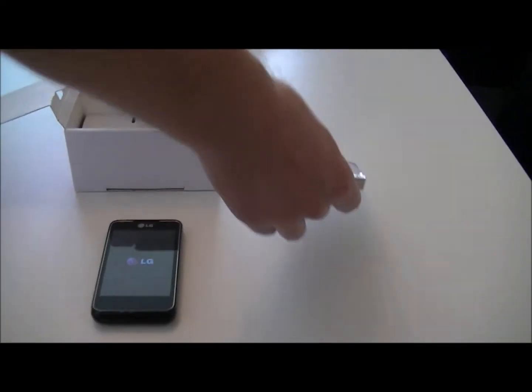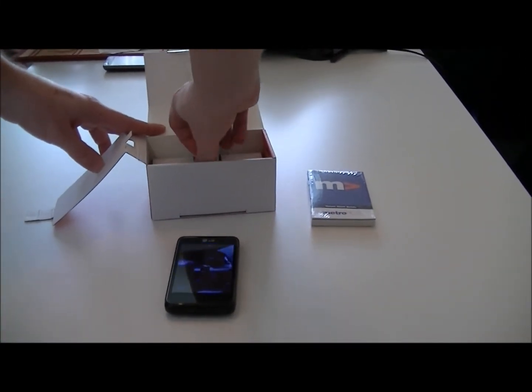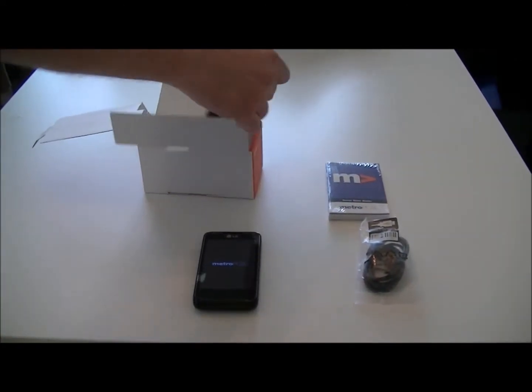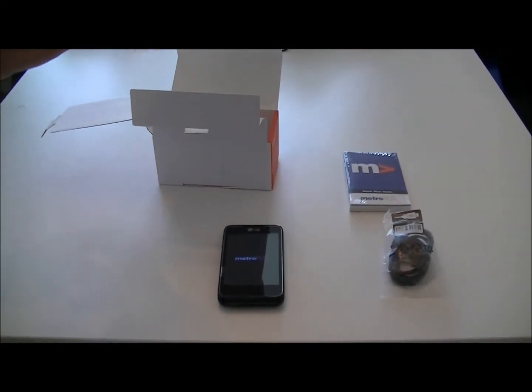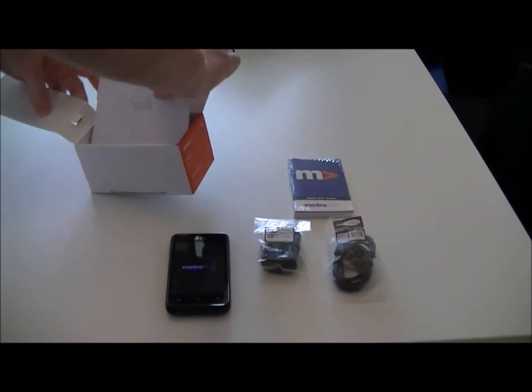Take a look at the contents of the box. We have our quick start guide, USB cable, and the travel adapter or wall charger. It's pretty much just the bare essentials here.